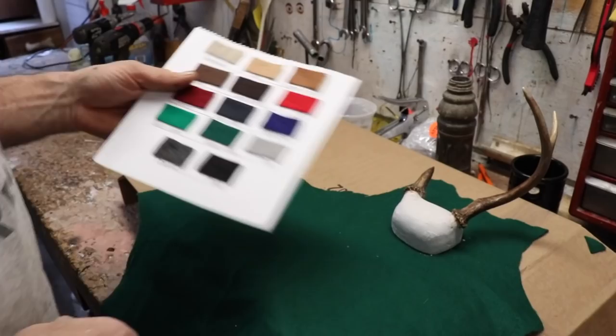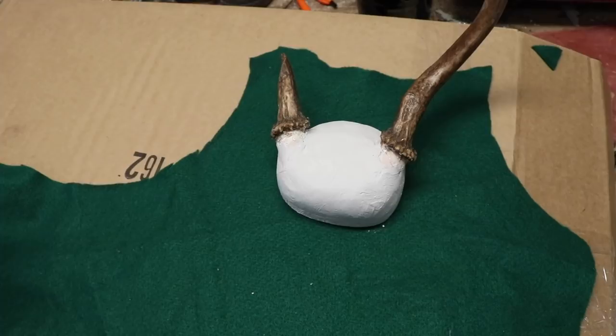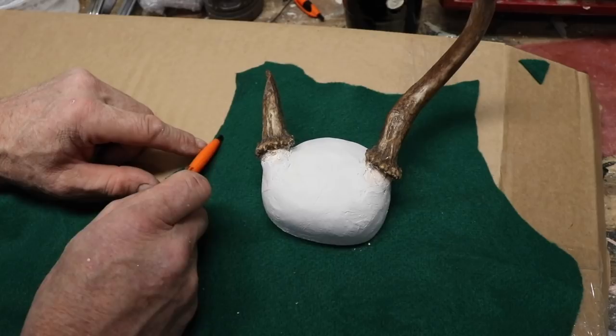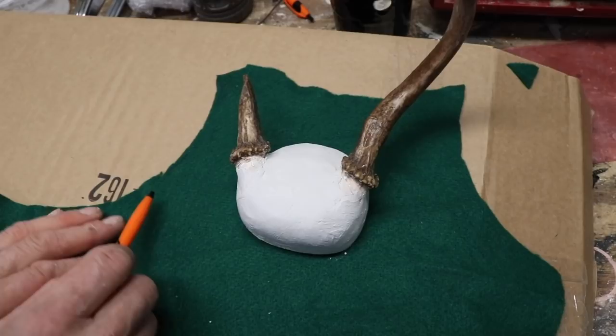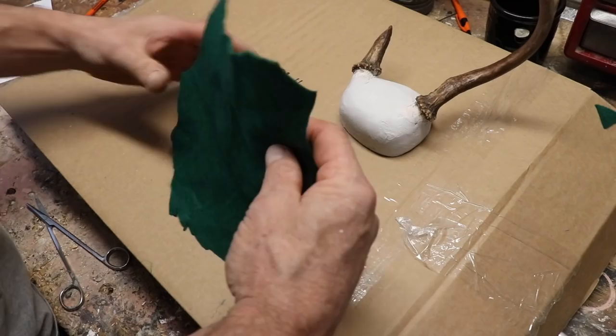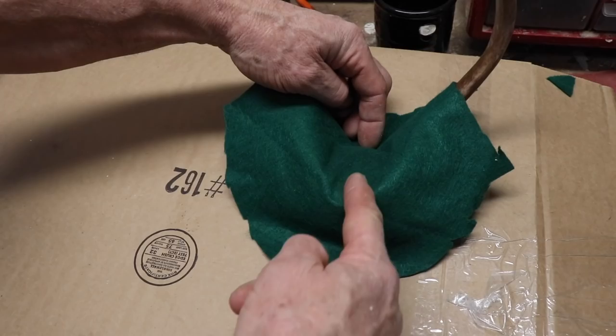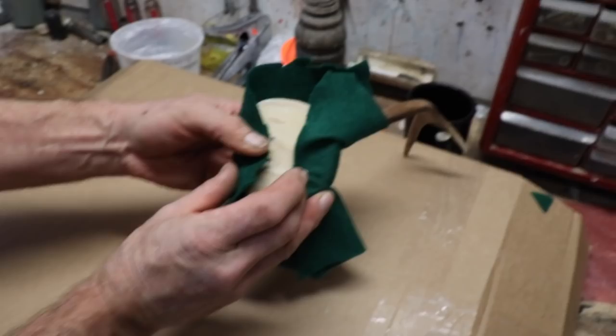Jimmy traditionally uses Kelly green felt, so that's what we've got here. I'll set my horns right on top of the material — you can buy one-foot squares at Joann's Fabrics or similar. I want about two and a half to three inches of material all the way around the entire thing as extra to work with. I'll trim it right down there and then center it right over the entire thing front to back so I have enough material to come down to the middle and fold around about the same amount on each side.